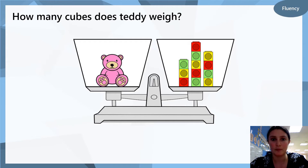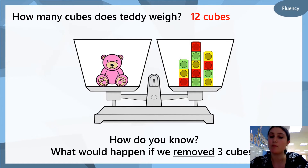How many cubes does the teddy bear weigh? Write it down. The answer is 12 cubes, because the teddy bear and the cubes are on the same level, which means that they are the same weight, and on the right we have 12 cubes. What would happen if we removed three cubes? Which side do you think would be heavier, or do you think it would stay the same?